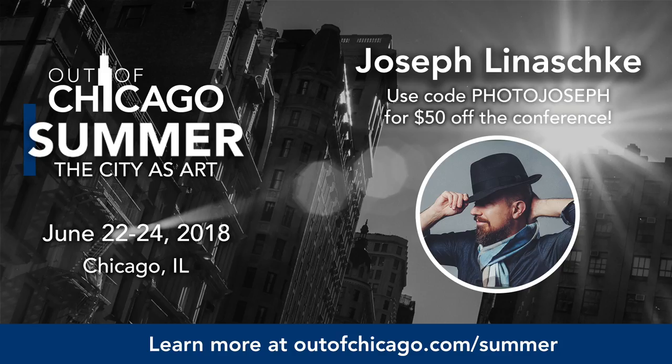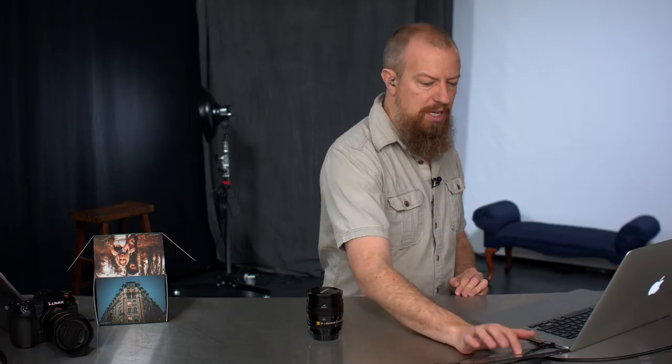Also, Out of Chicago is next weekend, January 22nd–24th, so this is coming up quick. If you want to sign up, go to outofchicago.com/summer and use the code photojoseph. Now let's take a look at some pictures in Lightroom.